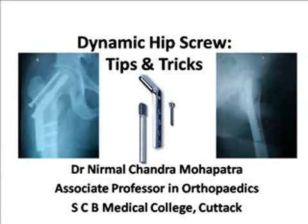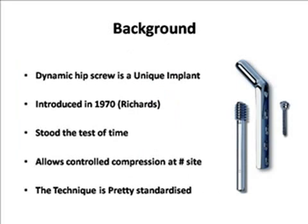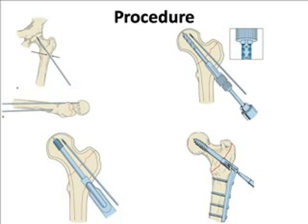Good afternoon. I will be sharing some tips for dynamic hip screw. Dynamic hip screw is a very unique implant which has stood the test of time. It allows controlled compression at the fracture site and the technique is pretty standardized. You reduce the fracture, put a guide wire, then use a triple reamer to ream it, then tap and put the screw on plate. It is as simple as that, but actually it involves a lot of hard work to get the real job done. So I will be sharing about six tips which will help you overcome all these difficulties.